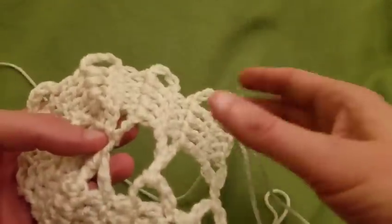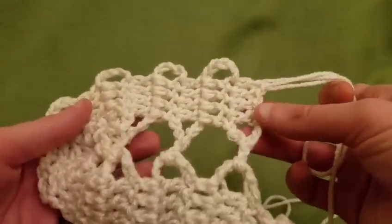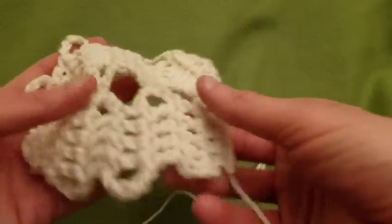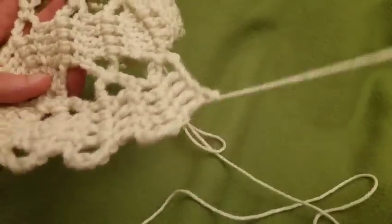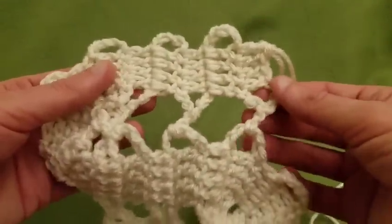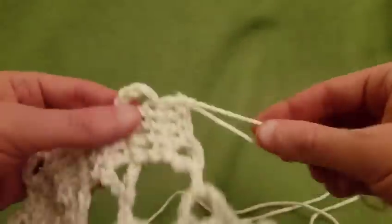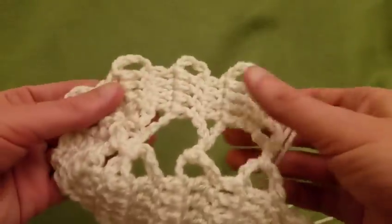To end this scarf, just ending it where we are is where you would finish it. Where we started is our initial tail end — it's connected there. And the last row is connected there. So that is how you would finish it off: cut the yarn, pull the loop through, and sew in your ends. It's really as easy as that.